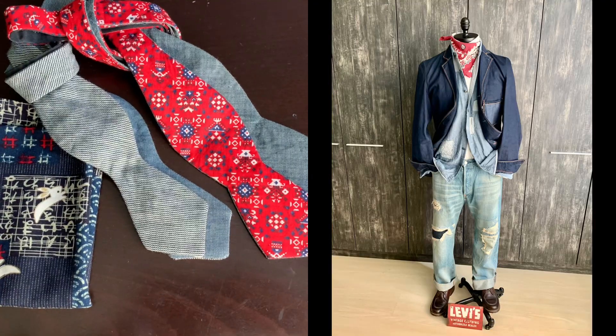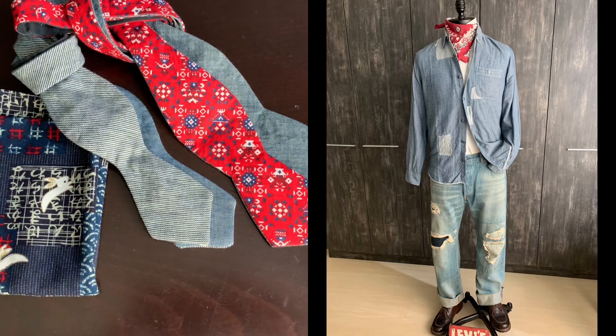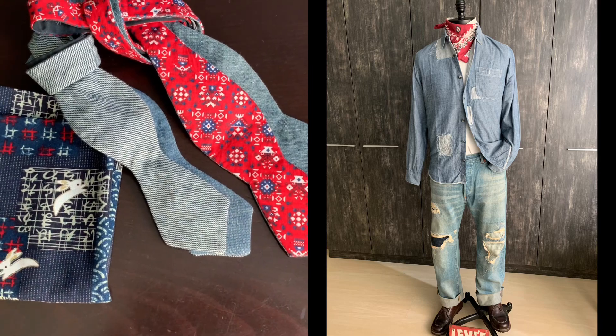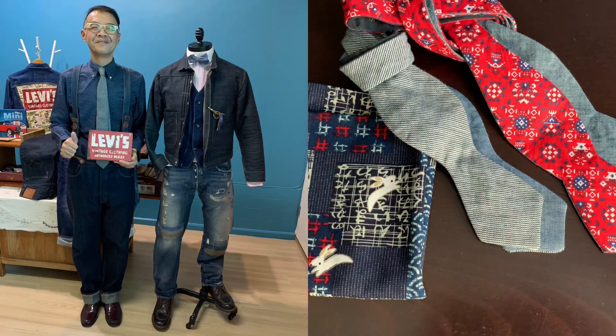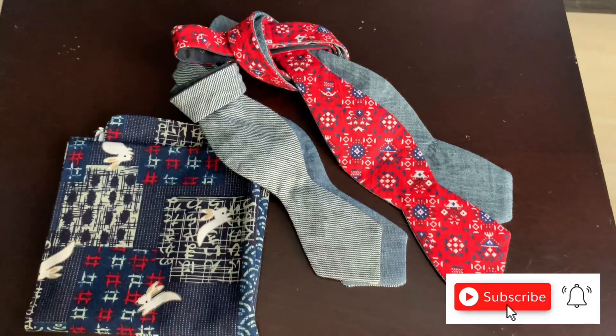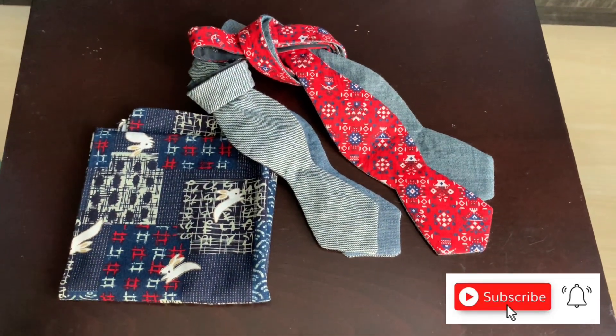I hope you like this episode of CanFashionJourney, which talks about some simple denim recrafting. Do smash the like button and also press the subscribe button — I look forward to seeing you in the next episode. Bye bye, thank you.